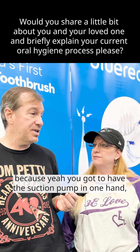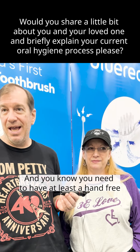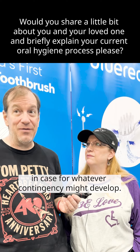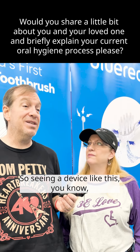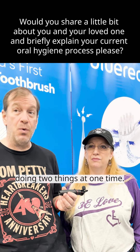Yeah, it's very tough to brush her teeth because you've got to have a suction pump in one hand, a toothbrush in the other, and you need to have at least one hand free in case, you know, for whatever contingency might develop. So seeing a device like this just all of a sudden doing two things at one time.